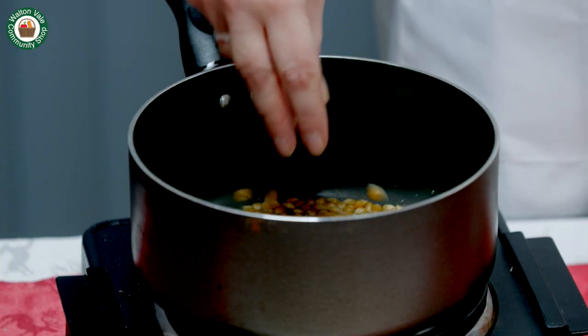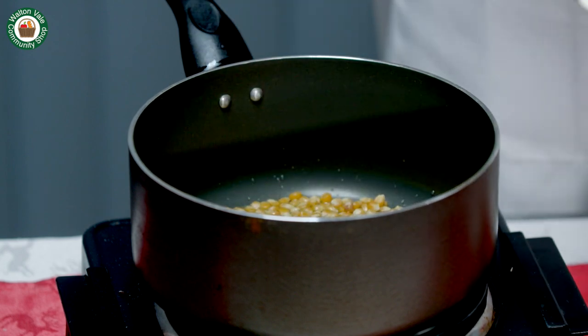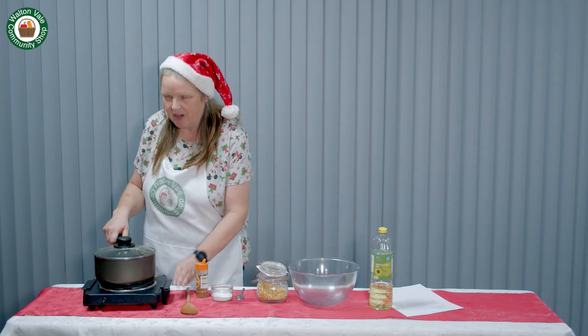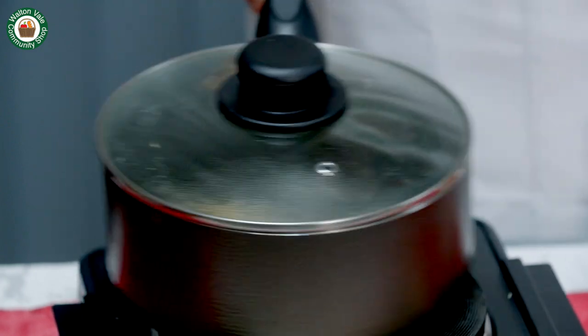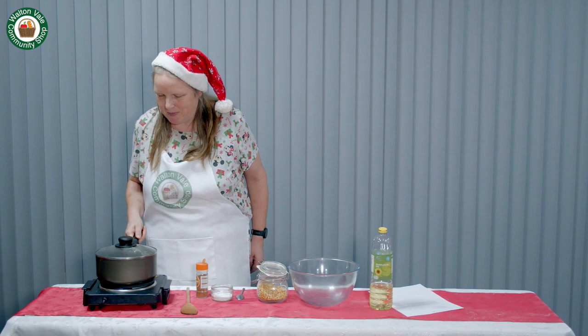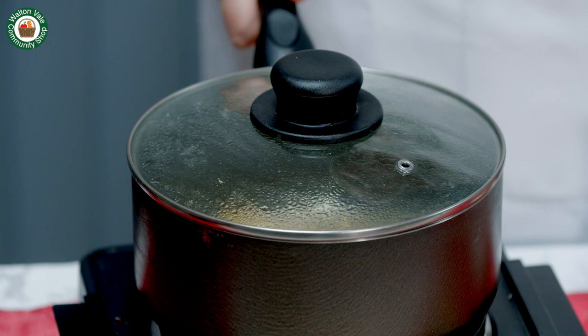Don't put too many in, otherwise there will be an explosion. Put the lid on and wait for the popping to start. Once the popcorn begins to pop, give your pan a good shake and watch it pop. This has got a clear lid so we can watch it go — it just sounds amazing.